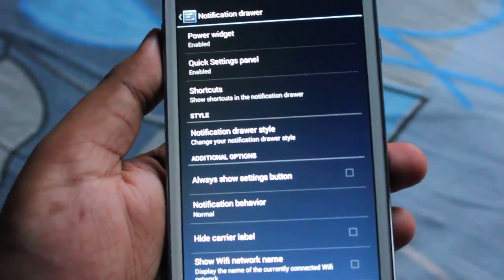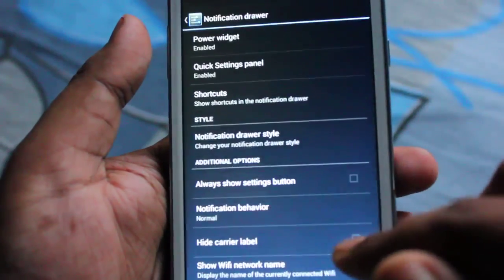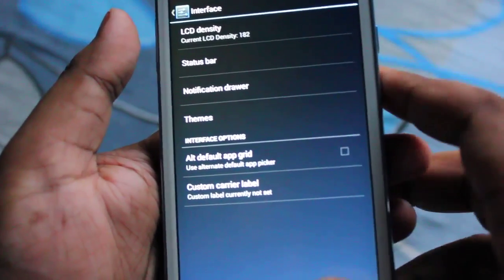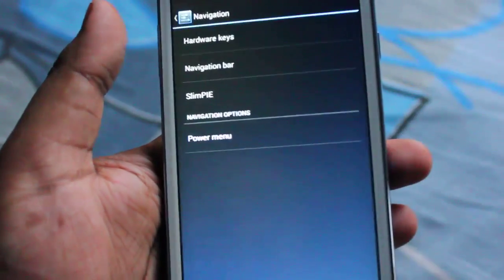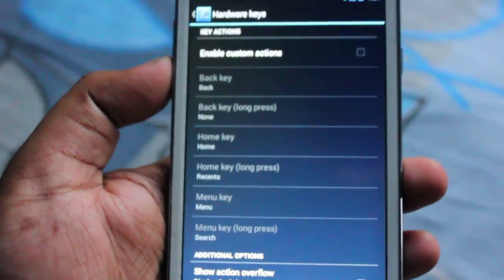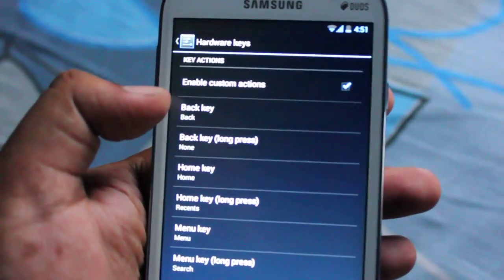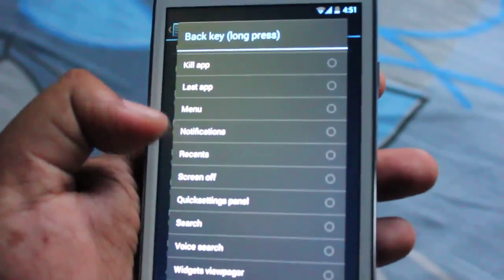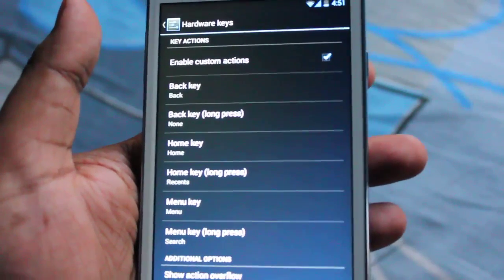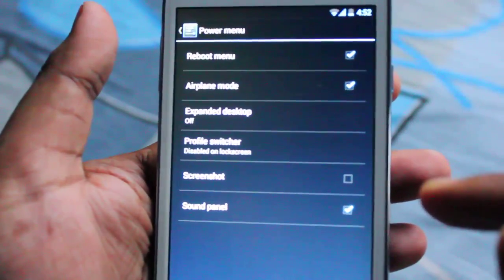There are options like notification drawer style, quick settings panel shortcuts, and showing the Wi-Fi network name. Next comes themes, and then navigation. In navigation, under hardware keys, we can customize button behavior — for example, you can assign long-pressing the back button to menu, last app, notification, or screen off. The same applies to the home button and menu button. There's also a power menu with reboot and airplane mode.